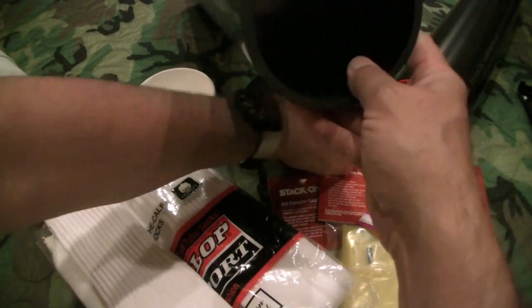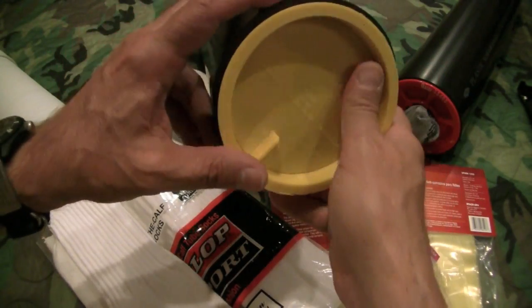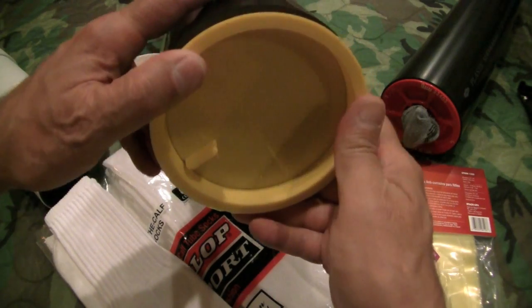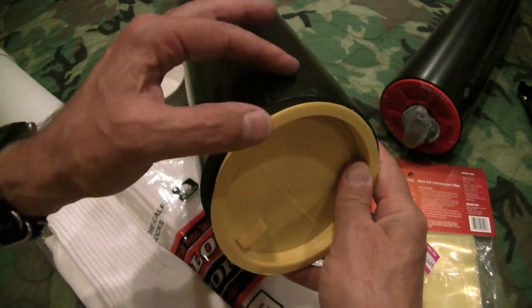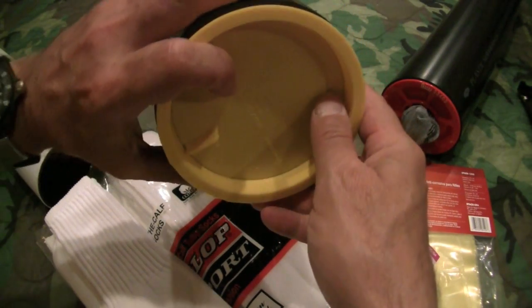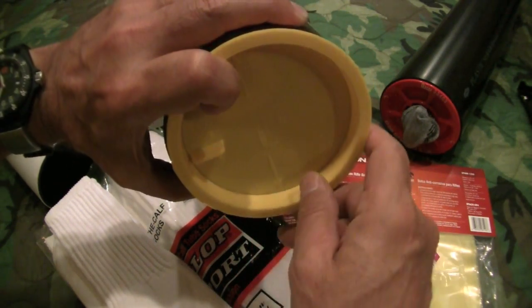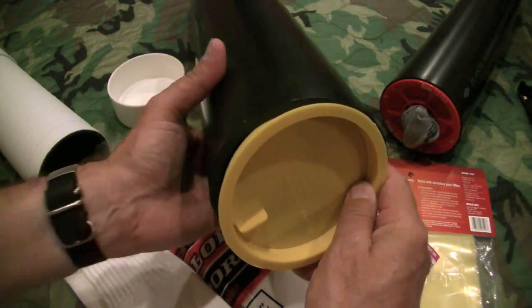I have been using these caps on the bottom. You can also get a different cap to seal the bottom, but this has a nice profile — it doesn't stick out real fat around the edge. This is a test cap, and if you needed additional access you can knock this out and get access to your contents. I think this is a good option — I just glue that in the bottom of the tube.